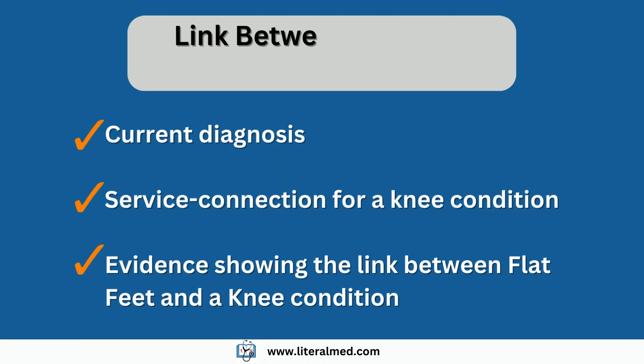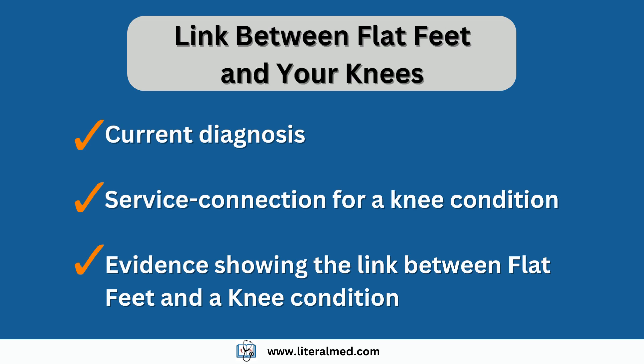So, how is it possible to link these two conditions? First, make sure you have a diagnosis of flat feet. Second, you need to be service-connected for a knee condition. And third, you need medical evidence linking both of them. This medical evidence would be a nexus letter or medical opinion, where a medical professional, after a thorough review of your records, will explain how these two conditions are related, establishing the link that you need.